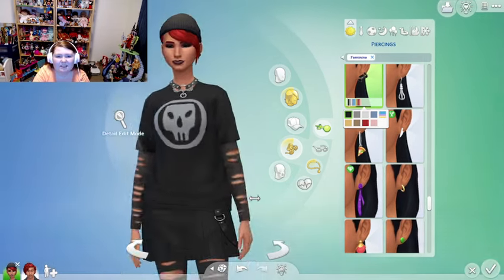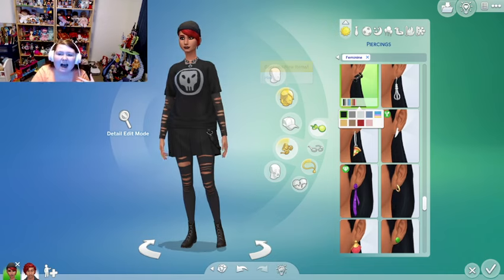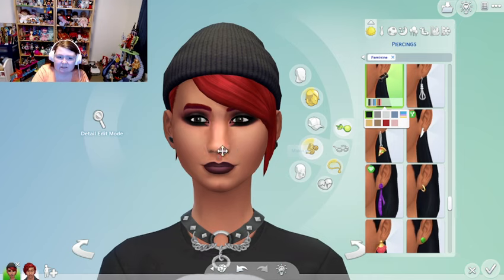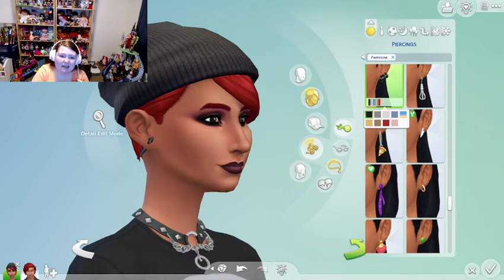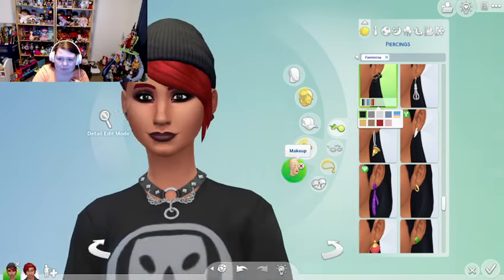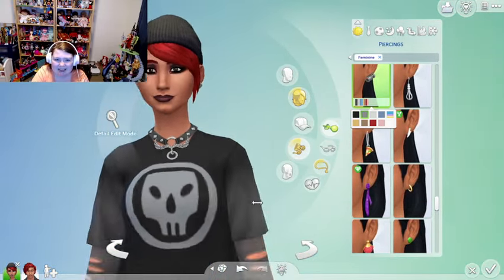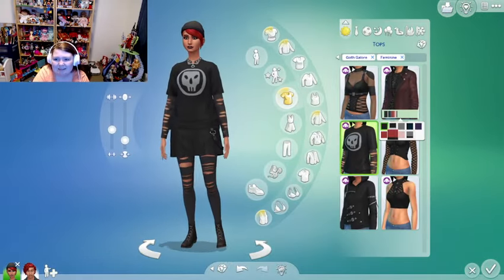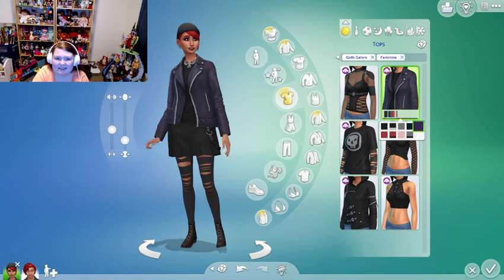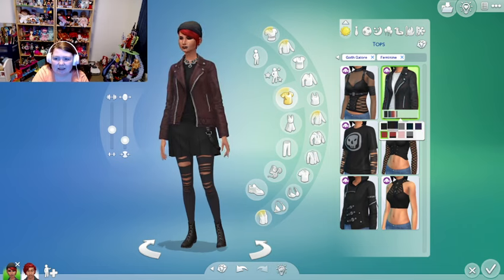It bothers me that the earrings aren't the same on both ears — I kind of wish they gave us a couple of versions so maybe we could have two pointy ones and two little hoop ones as pairs. But the Sims team doesn't always do that, so I was a little saddened by that.